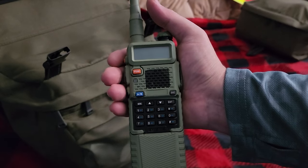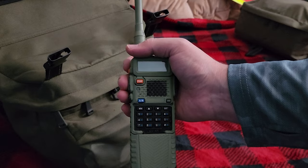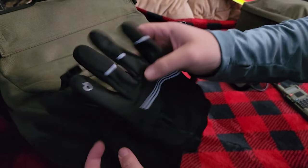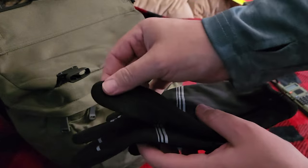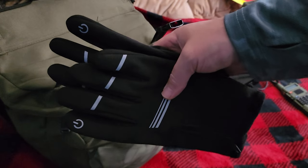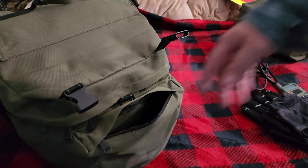Next pouch. I got the Baofeng UV-5R. This thing is amazing — basically any radio frequency I could get on here except for really high ones. I got my Aventon charging unit. I got some warm water-resistant gloves — you can still use a phone with them on, they're super warm, so I mainly wear them to sleep if it's really cold outside. Then I got two gaiters, and that is it for the front pouch.